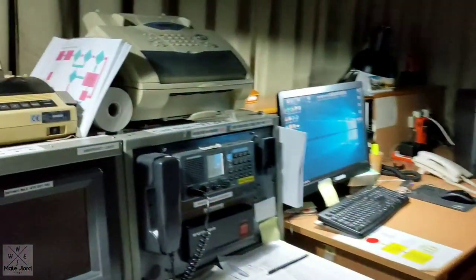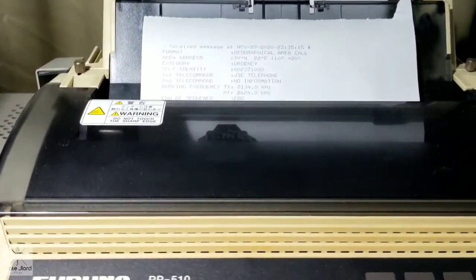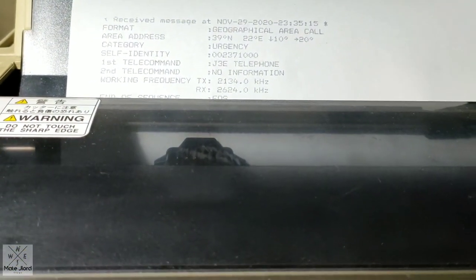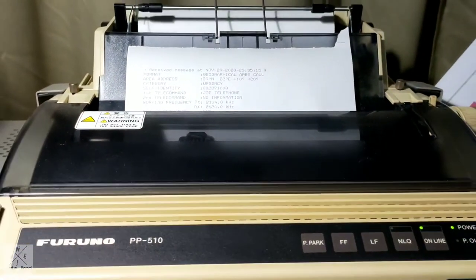Then, let's go to our Inmarsat to check if we received any new navigational warnings or weather reports. For now, we don't have any new navigational warnings and weather reports — we received and checked these yesterday. It is all okay.